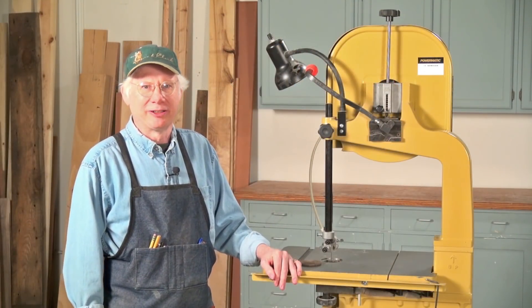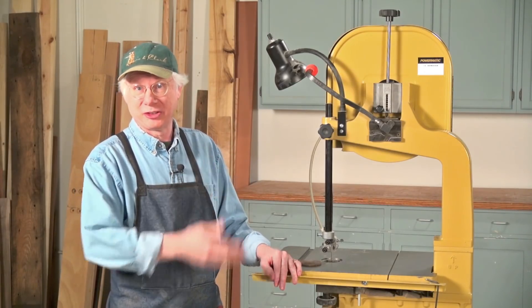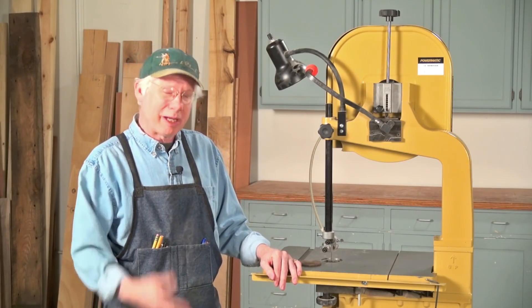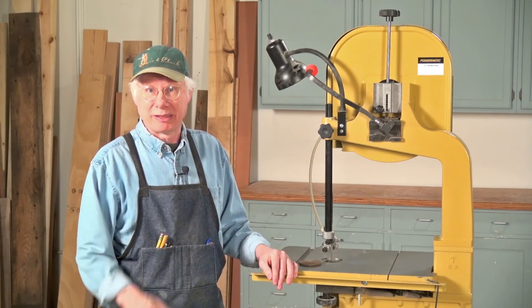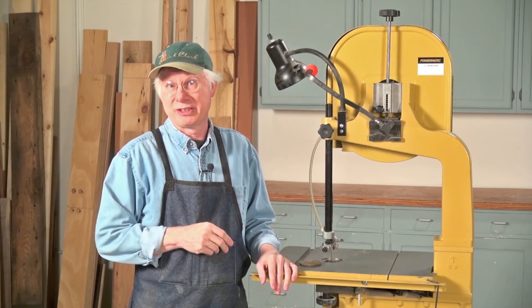Hi, I'm Tom Casper, the editor of American Woodworker Magazine, and I'm here to talk about blade tension on your bandsaw and something called the flutter test, which is a way of setting blade tension that you may have heard about. I thought you'd like to know how it works. But just before I begin, I've got to tell you that most bandsaws — this one included — really don't need the flutter test in order to set tension.